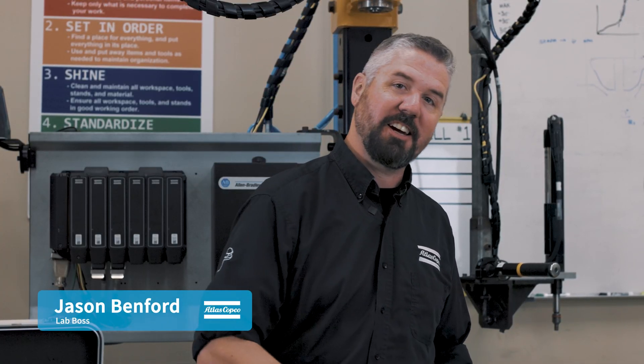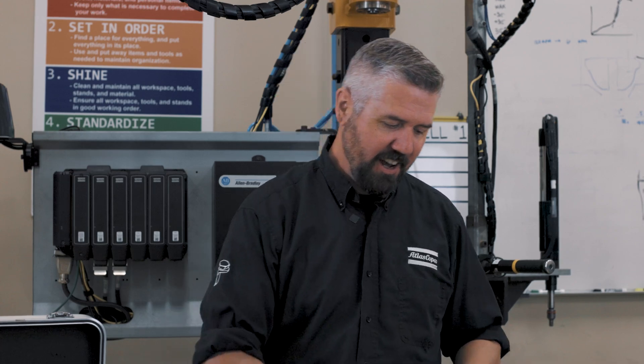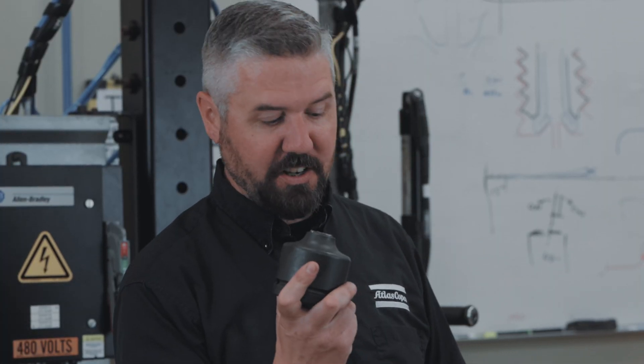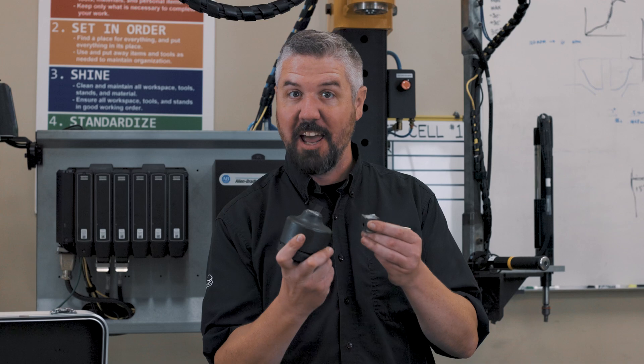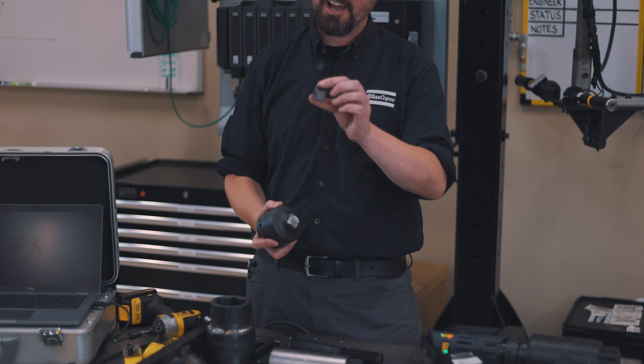Hey, I'm Jason. Today in the lab we are back trying to break the inch-and-a-half grade 8 bolts. Last time we used a torque multiplier and we got almost 5,000 newton meters before our one-inch square drive adapter snapped in half — a torsional failure of the square drive adapter.